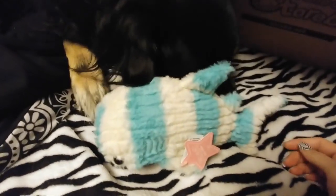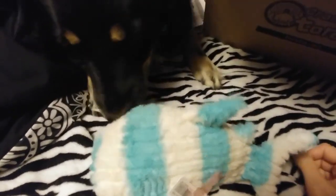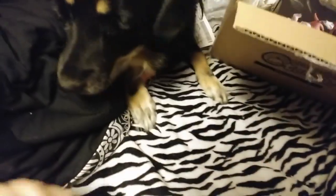Nala already thinks it's hers, which it isn't. You think every toy is yours — that's how you are. It's not yours; that is mine. It goes in the other ball shark.